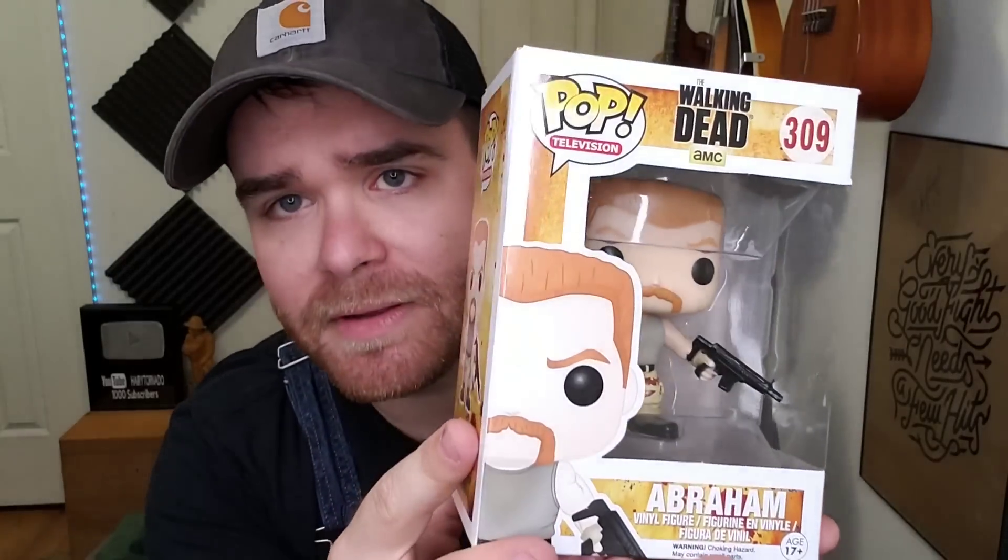That's everything I got today, but I wasn't super happy with that haul — I felt like I could have got some better stuff. So I want to take some time to show you some stuff I picked up over the last few weeks. I don't film every time I go into a thrift store — I thrift pretty much every day — but a lot of times when I'm not filming is when I find really cool stuff. I've got about 15 things to show you, some high profit items and some just cool items I want to share.